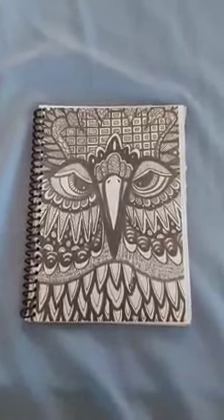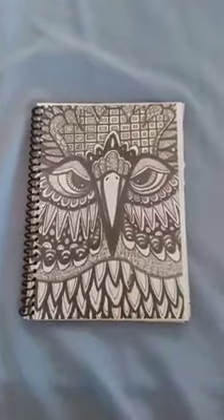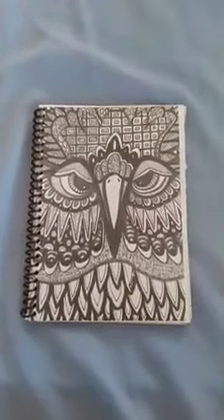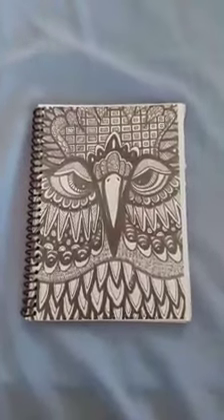Hey friends, I'm really excited to share with you this new project that I have done. I've taken my cards — they're postcards or plain cards — and turned them into stash books.